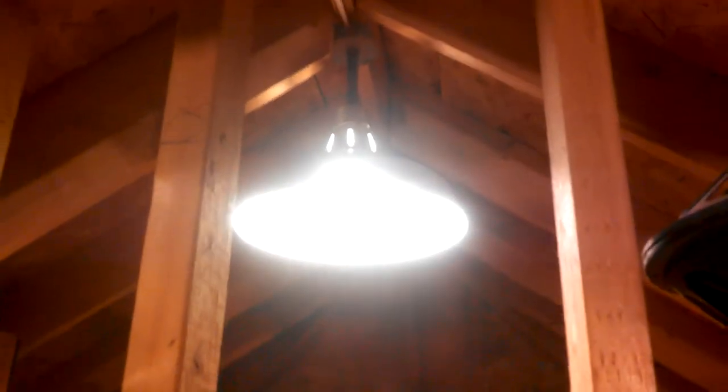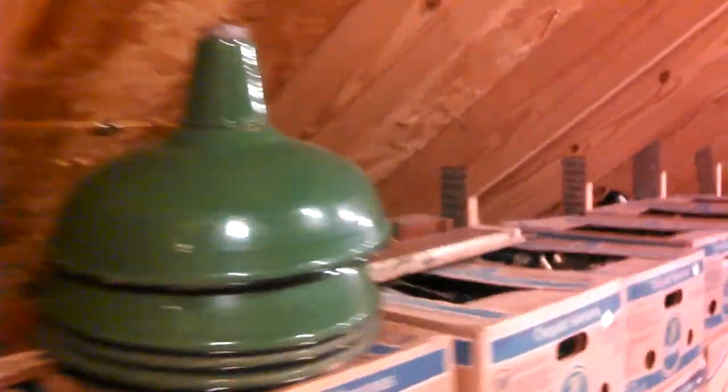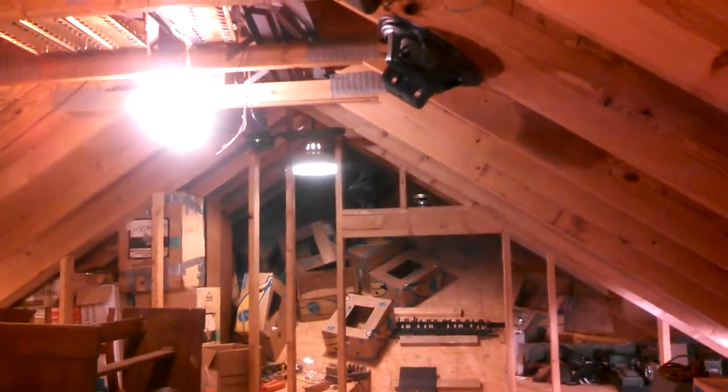I added this fixture here. It's one of those commercial metal shade vintage fixtures — it's kind of hard to gauge what it looks like. It's one of these, but white, not green. Maybe you can see it better from a distance. And then I have this light here, which I added just because this corner is dark. That just turns on separately — you come up here and flip the switch to turn it on as well.